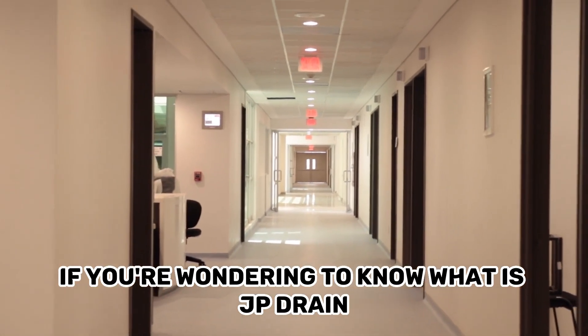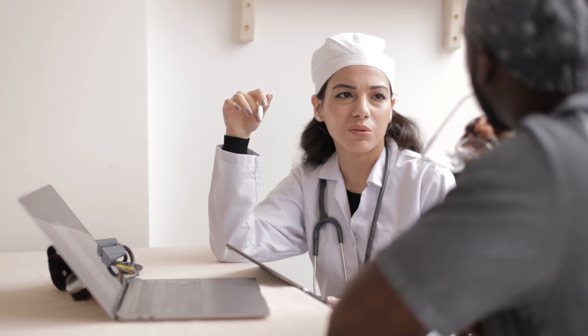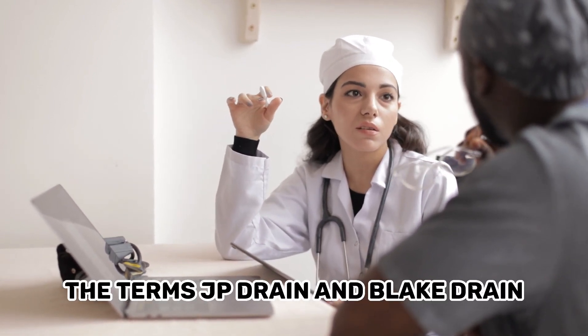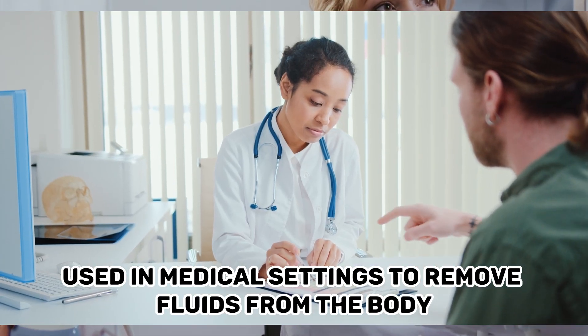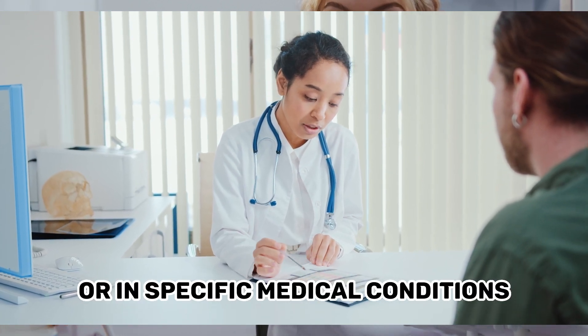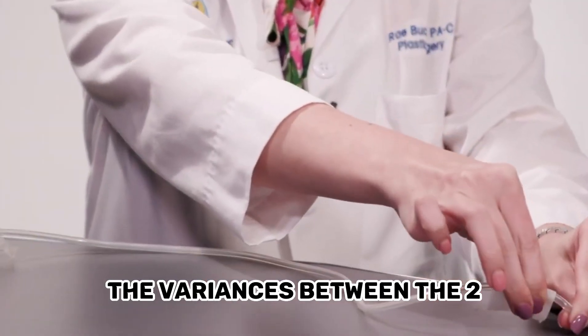If you're wondering what JP Drain and Blake Drain are, you've come to the right place. Let's get started. The terms JP Drain and Blake Drain refer to different types of surgical drains used in medical settings to remove fluids from the body following surgery or in specific medical conditions. Here is a detailed explanation of the variances between the two.